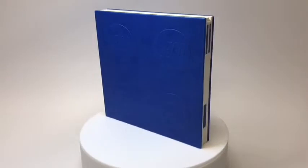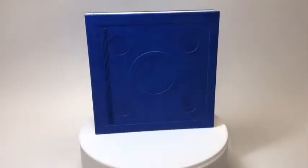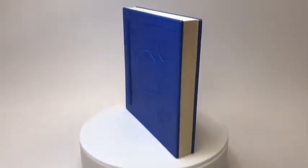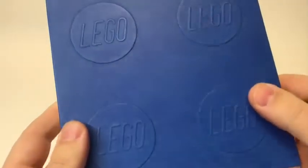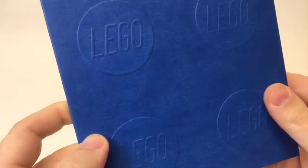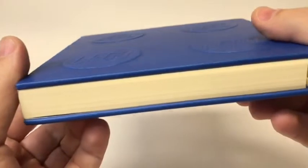Today, I'd like to show you something I'm sure all LEGO fans are going to want. This is a LEGO Locking Notebook. On the outside, it's a supersized version of the iconic LEGO 2x2 plate, but on the inside, it's a high-quality, 352-page notebook.